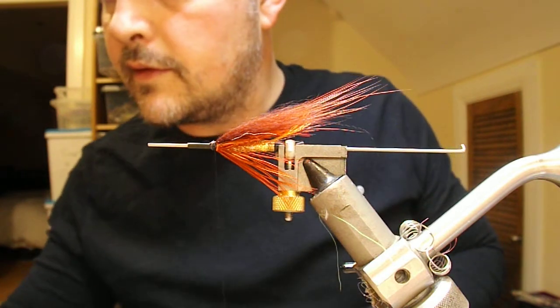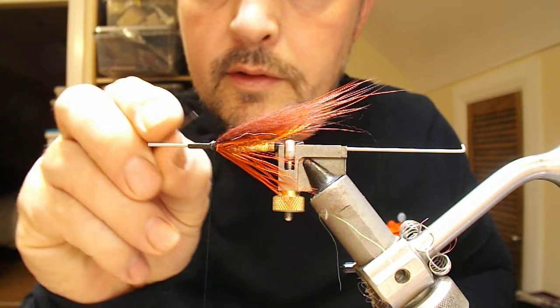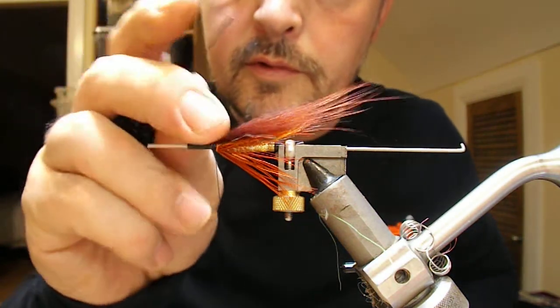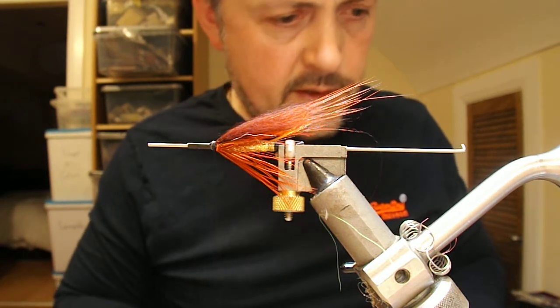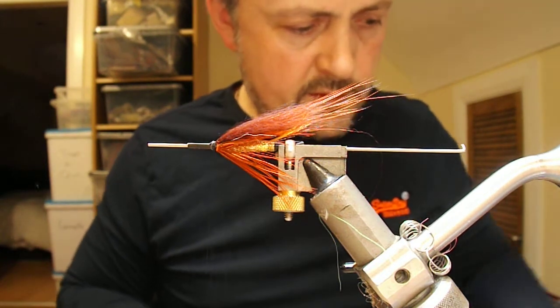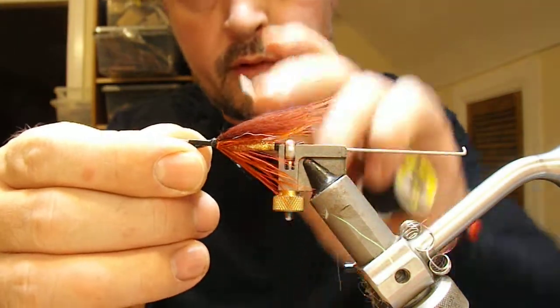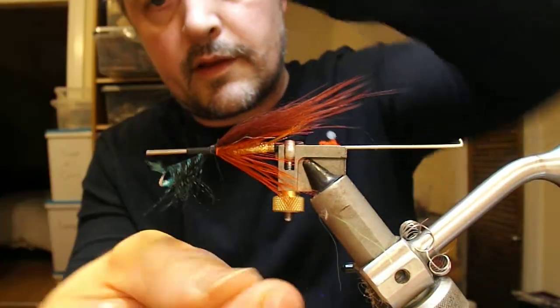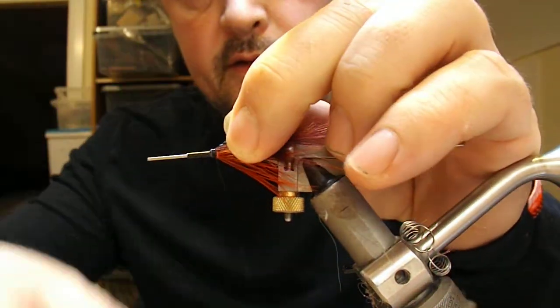I want to get a little bit of natural water here — add a little dab of superglue to the base of that. The next hackle on this one is going to be a guinea fowl dyed blue. I'm going to tie that in, tip first and backwards, and fold it back on itself as before.